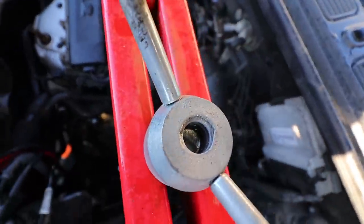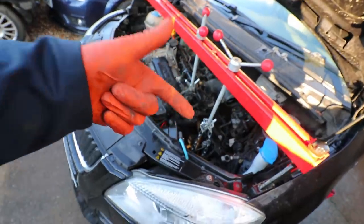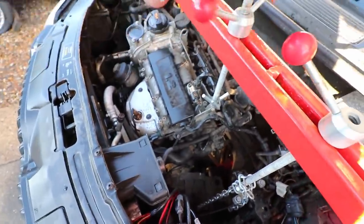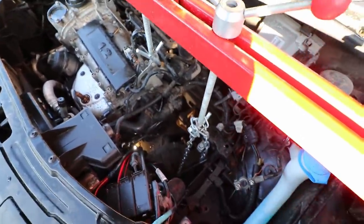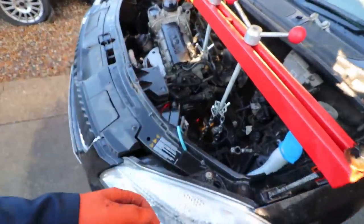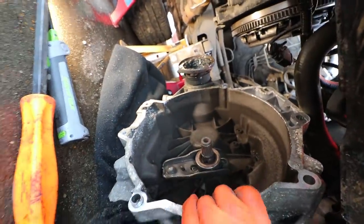Well, that was not one of the most dignified gearbox removals I've ever done — way tougher than it should have been. It was stuck on something while I was trying to wiggle it off and lower the engine simultaneously. But it's on the floor — that's the main thing. The chain was great for lowering it down slowly. Gearboxes are heavy, and if they fall they're going to break something or break you. I'm just winding the engine back up to take tension off the engine mount.